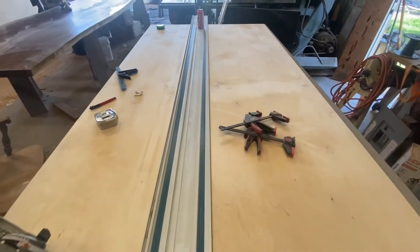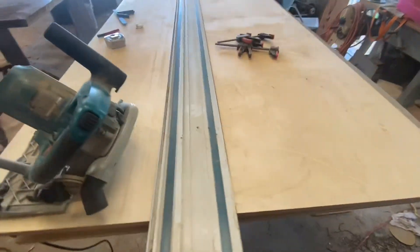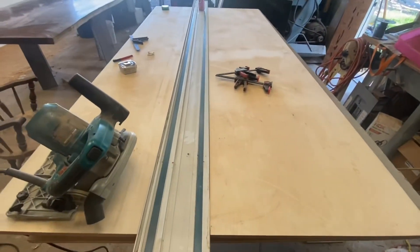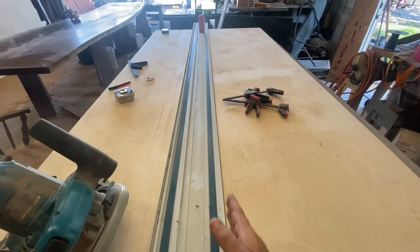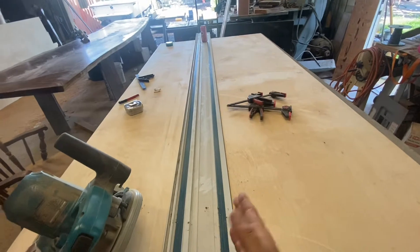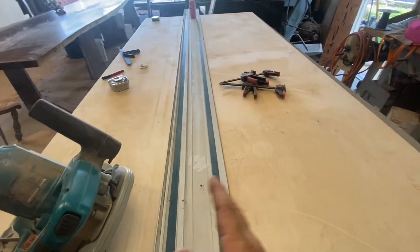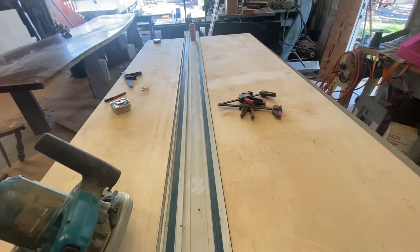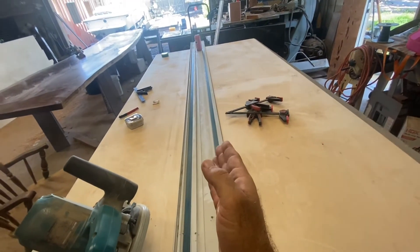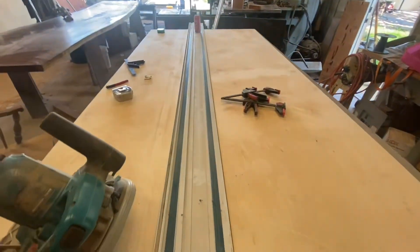I need to rip this piece of plywood right down the middle at a 45 degree bevel. I've got the old track saw here set to 45 degrees, and the thing I'm going to explain to you is that the center line needs to be offset because this is going to be set at a 45 degree angle. So if I were to just measure 24 inches from one end — which would be halfway between both sides — setting the blade at a 45 degree angle would make the two pieces unequal.